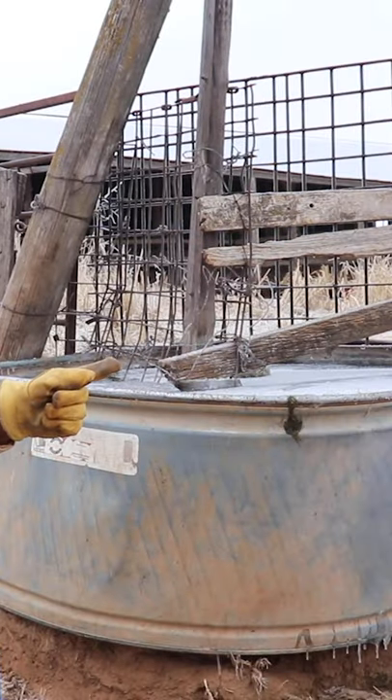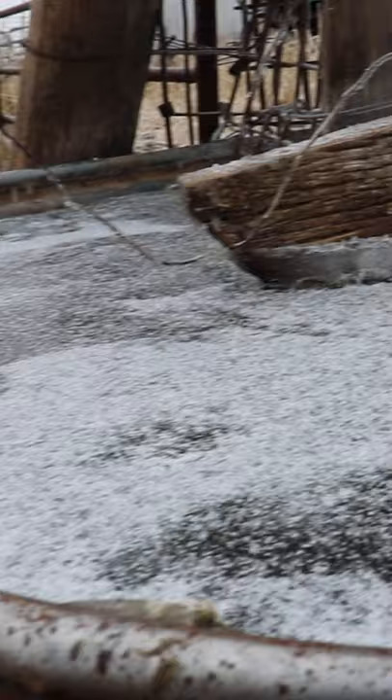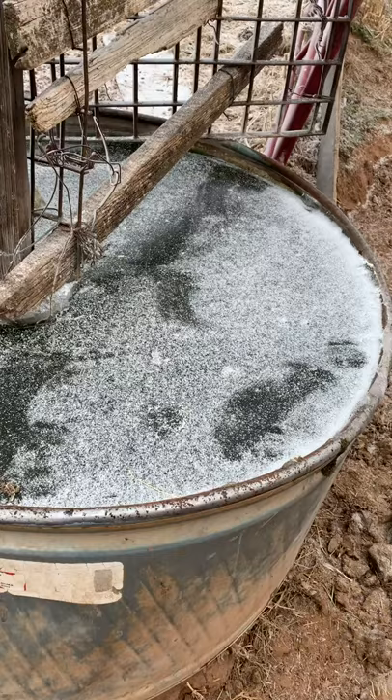This is a frozen water tank. In most southern states when a blizzard hits, which we ain't used to, we have to bust the ice on top for cows to get a drink.